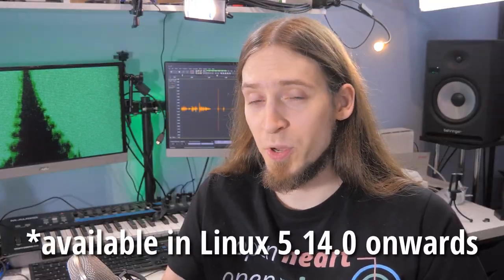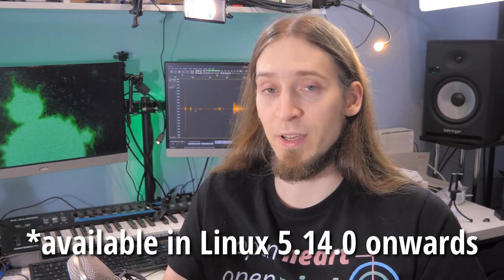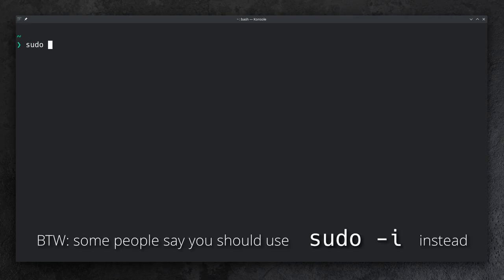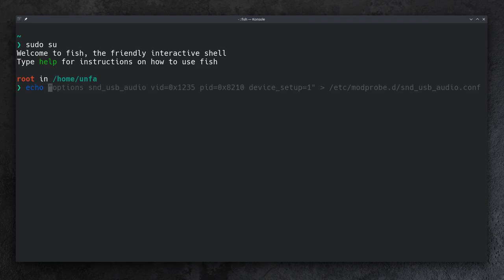All of the Focusrite Scarlett 2i2 3rd generation software controls are available and working on Linux. However, the standard USB audio Linux driver requires an extra parameter. To do this, open a terminal, type sudo su and give your password to gain root user privileges, then execute this command — you can find it in the video description. This will create a file snd-usb-audio.conf inside the /etc/modprobe.d system directory.